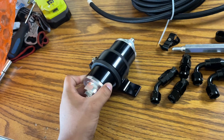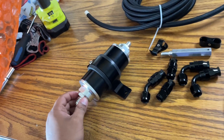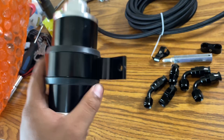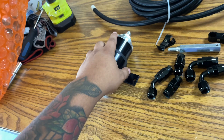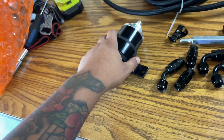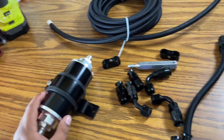10 micron is the highest filtration and 30 micron is somewhere in the middle. You want to make sure you stay away from 100 micron because this is an after-fuel-pump filter — you want a lower micron rating after the fuel pump, and a higher micron rating before the fuel pump.